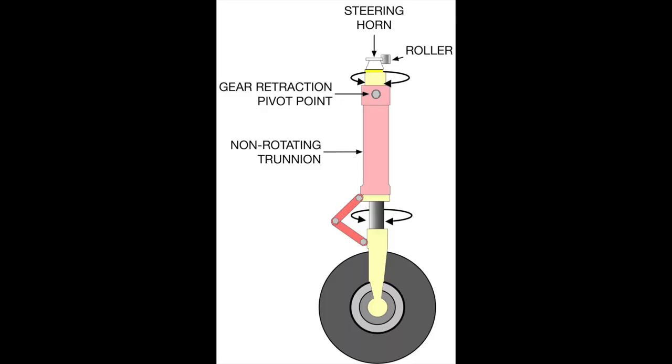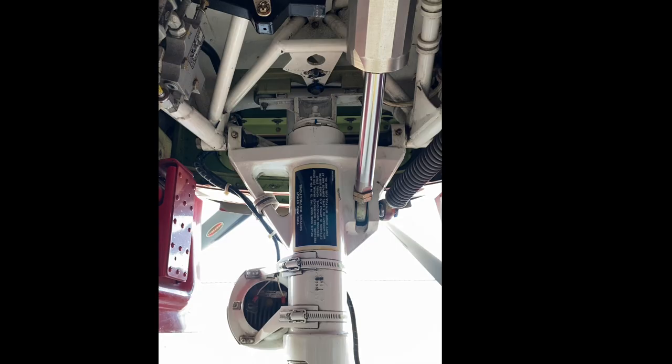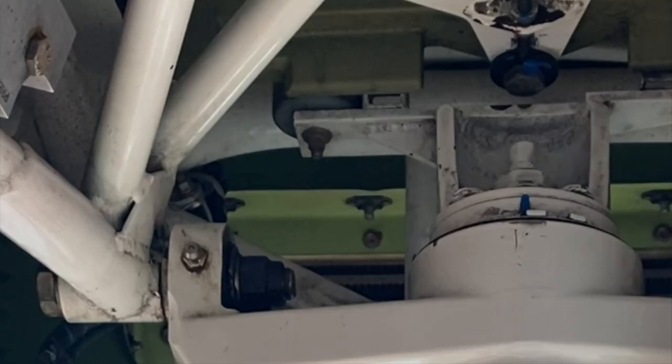At the top of the nose gear we have the steering horn, and when it is turned, the nose wheel turns while the trunnion remains fixed. This is a picture of the top of the nose gear that shows the steering horn. It has two rollers — a larger roller on the left and a smaller roller on the right. The rollers are in contact with the steering arm, which is the green bar in the photo. The green steering arm is connected to the pedals, so when you push on the pedals or gently move the rudder, the steering arm comes into contact with the rollers and the nose wheel turns.